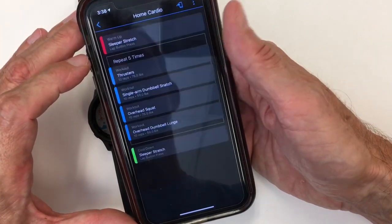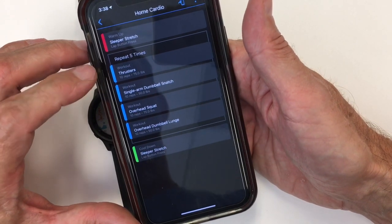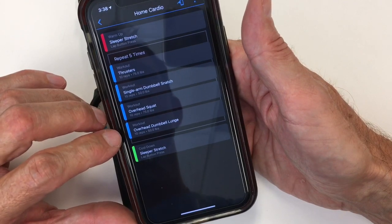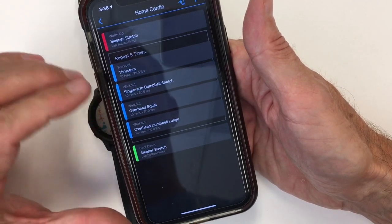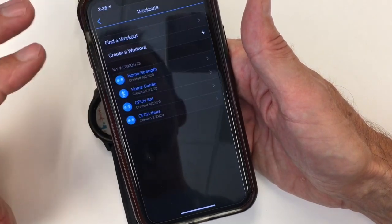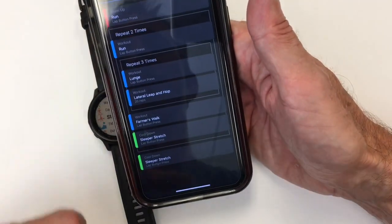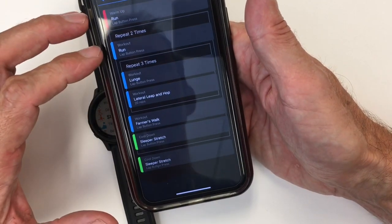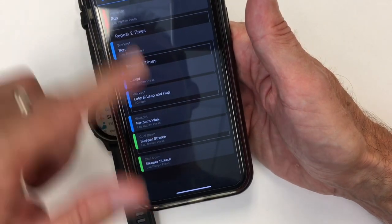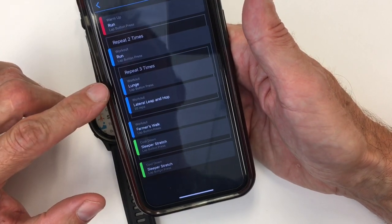I just did this generically — 'home cardio.' This is a five-round workout with thrusters, single arm dumbbells, overhead squats, and overhead dumbbell lunge, set to 10 reps each and repeated five times. The watch is going to take you through that and just show you the next movement of each functional piece. Another really useful thing is you can use a repeat within a repeat — a major repeat with an internal repeat — and you can move things around however you want.